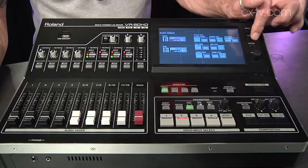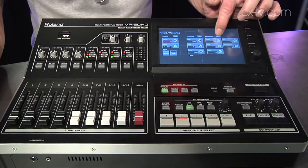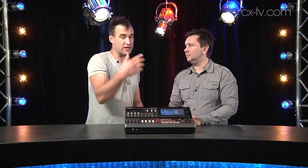Roland have done an amazing job with this, and even playing with the touchscreen interface — not coming from a video background myself — it's beautifully easy to use as well. I think the only thing that's going to catch people out is probably the fact that if you go into one of the audio channels and adjust the level using the on-screen interface, then move the fader, the level jumps to whatever the fader position is. That's just the fact that there's no flying faders, but really, for $9,000, what else do you want?